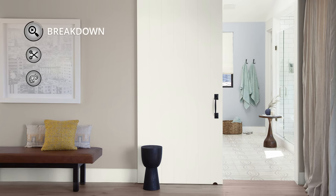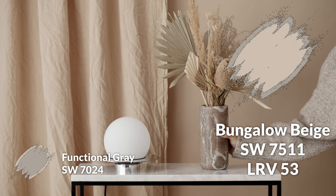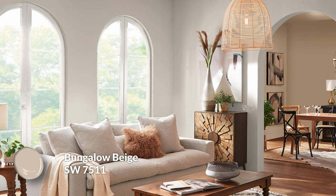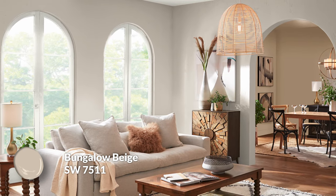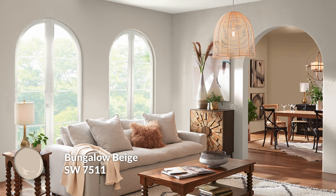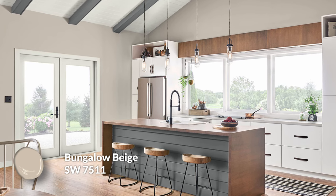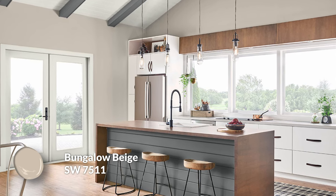Now let's get into some color pairings — other paint colors for other spaces or the same space if you just want more options. The first is Bungalow Beige, which is a little more on the warm side compared to Functional Gray — more of a traditional beige but with a touch of muted gray to soften it. It also has that brown aspect and is a much lighter color, so it's going to feel more airy. It's great if you want a slightly more upbeat alternative or if a space doesn't get the best light and needs something lighter to bring airiness and flow.